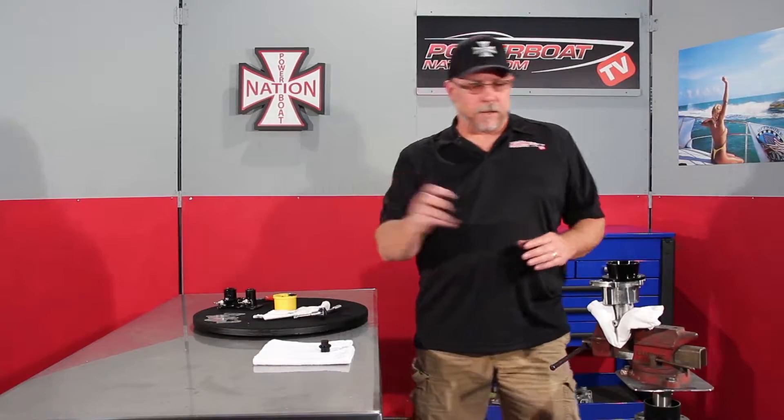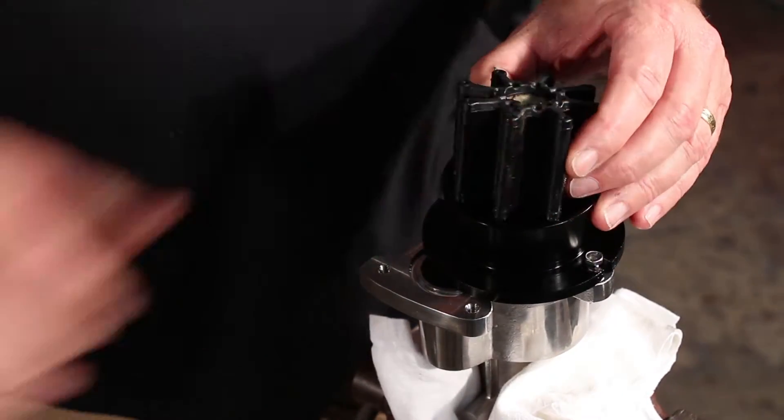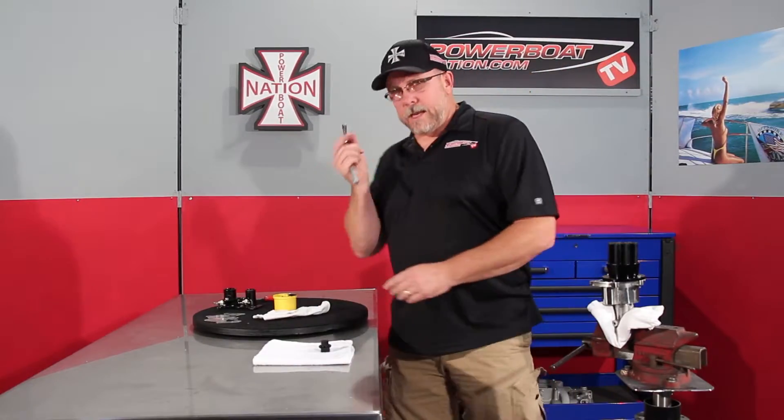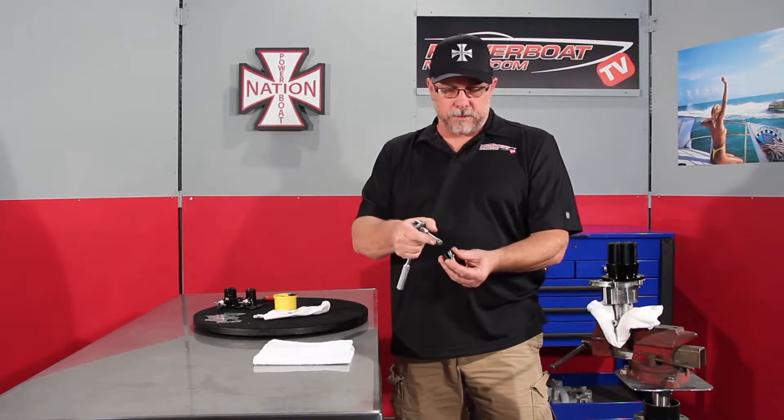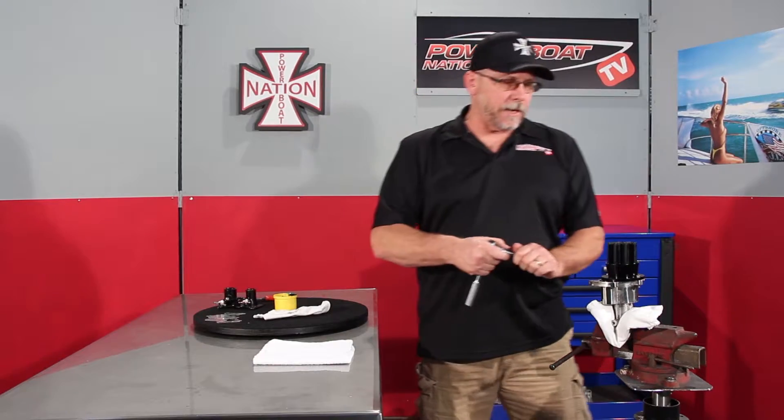Take and set that there. Take the impeller and set the impeller up on top. Take a 3/8 ratchet, short extension, and their driver tool that has 3/8 on one side and a flat on the other side.